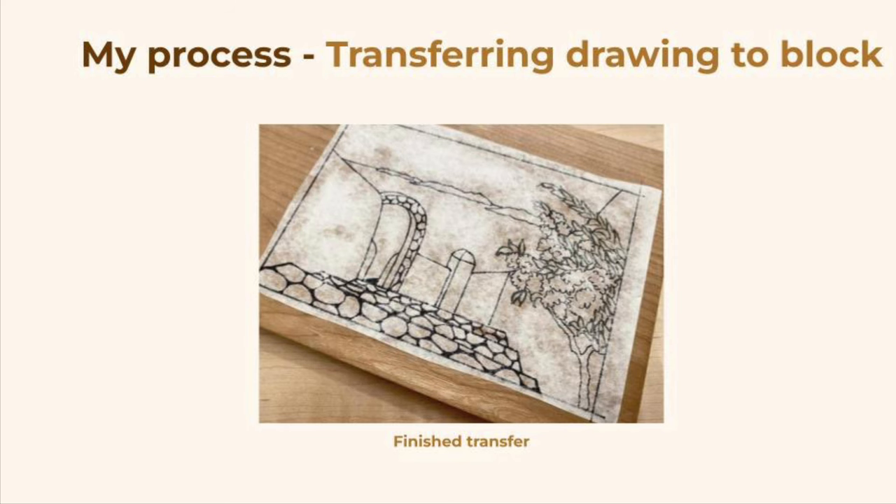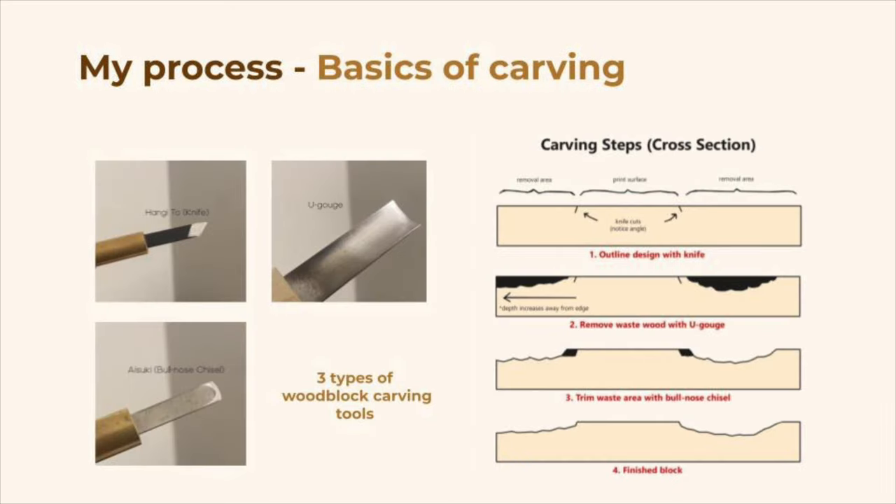This is what the block looks like right after the transfer. The next step in the process is to carve the first block. Before I show some images of that, I want to talk about the basics. There are three tools that are mainly used in this process: a knife, a u-gouge, and a bullnose chisel. The first step is to outline the design with the knife. Next, we scoop out the empty areas with a u-gouge. And finally, we clean up the space between the knife lines and the empty spaces with a bullnose chisel. I reproduced a diagram from David Bull's website for this purpose — I'll leave his link in the description, because he has so much useful information posted online.